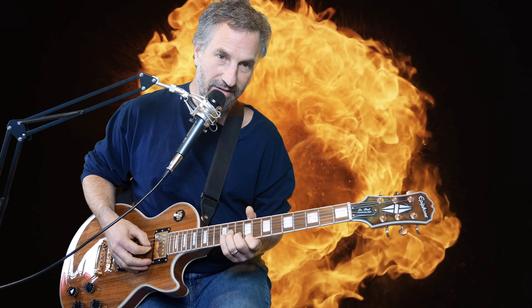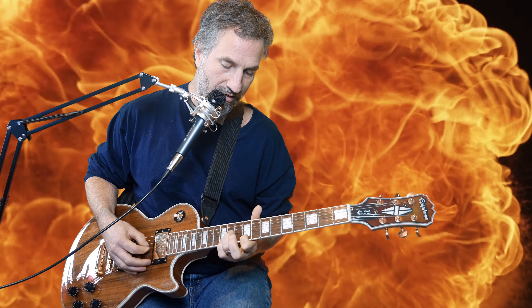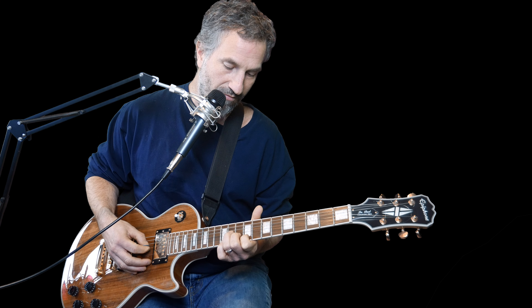Then it's an F sharp minor. The way I play that one is I put my pointer finger on the 9th fret of the E, my middle finger on the 10th fret of the B, and my ring finger on the 11th fret of the G, and I swell in.